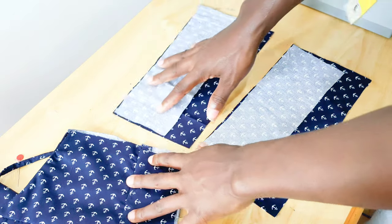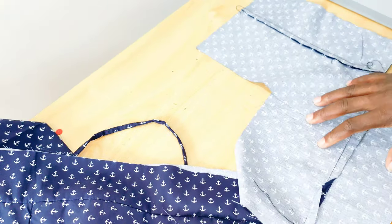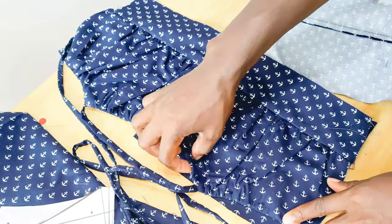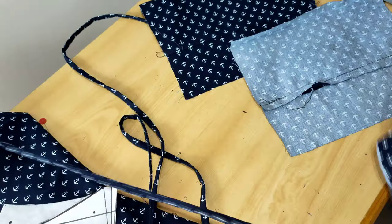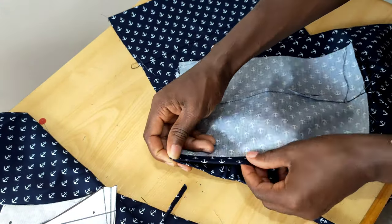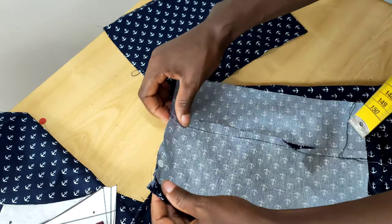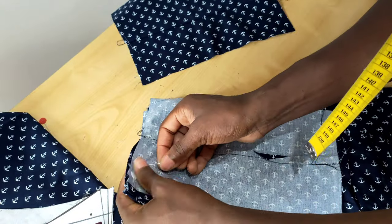Join the two side seams to the waistband and stitch them up. Then place it right side facing, making sure the designs are matching. Pin the waistband, and what I did was fold half inch at the top part here and press it — that's to keep everything matching with the waistband so it's not longer than the front of the dress. Pin it up, and we'll also use this to cover our zipper.